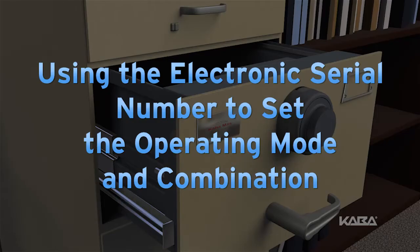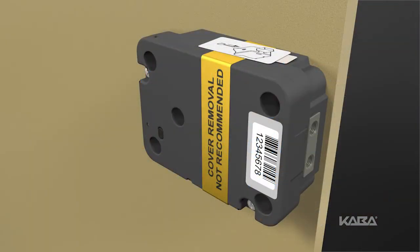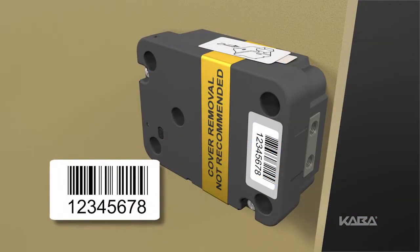If you have lost or forgotten the current combination, you can use the 8-digit electronic serial number for the X10, or the 6-digit electronic serial number for the X09, to select the operating mode and change the combination or combinations.